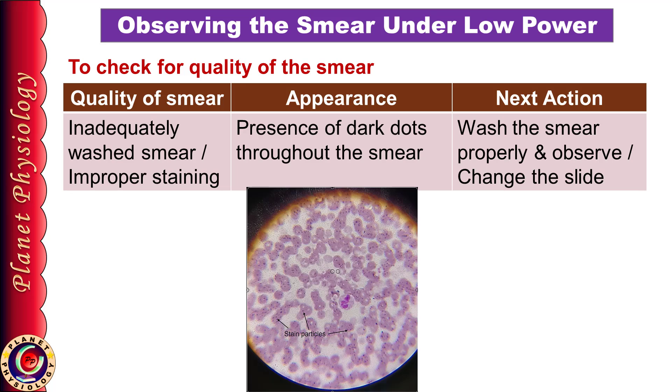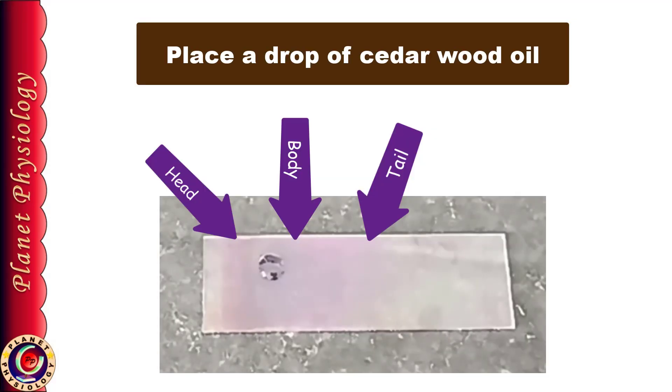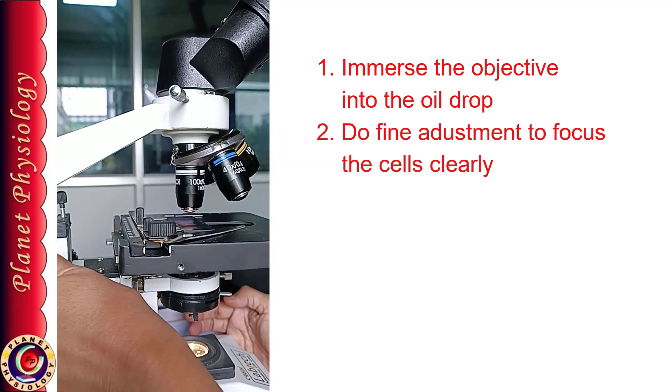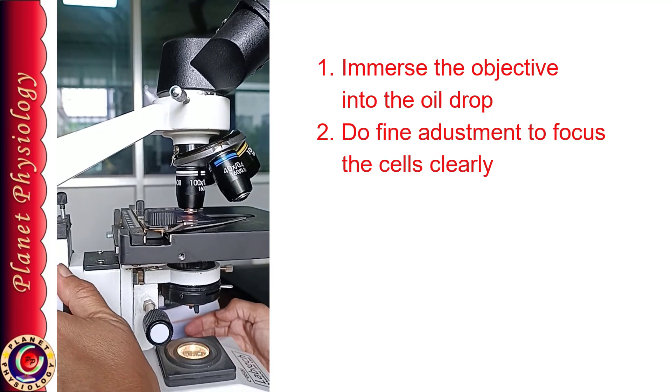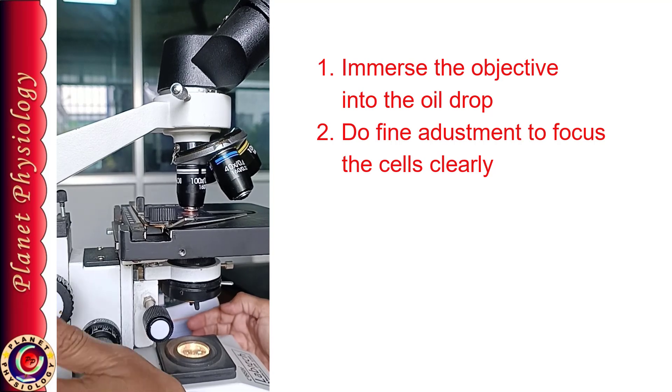If you have an ideal smear, place a drop of cedarwood oil on the body of the smear towards the head end and bring the oil immersion objective into position. See from the side and immerse the objective in the oil. Now see through the eyepiece and focus the cells using fine adjustment.